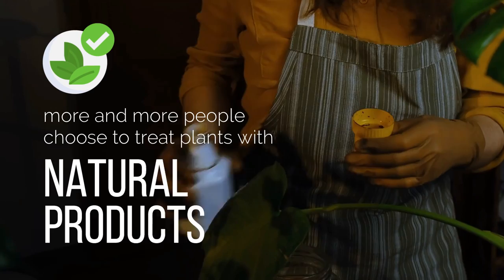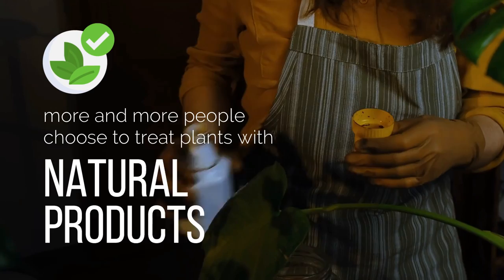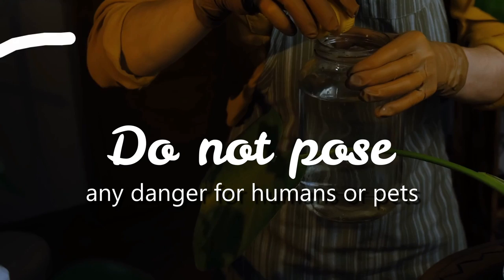For this reason, more and more people choose to treat plants with natural products, since they do not pose any danger for humans or pets.